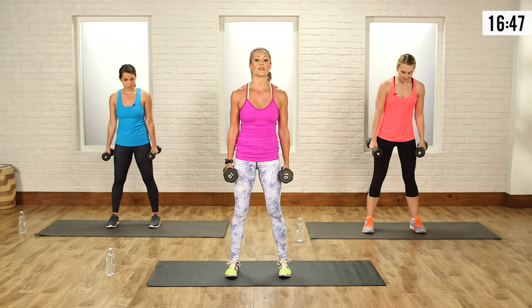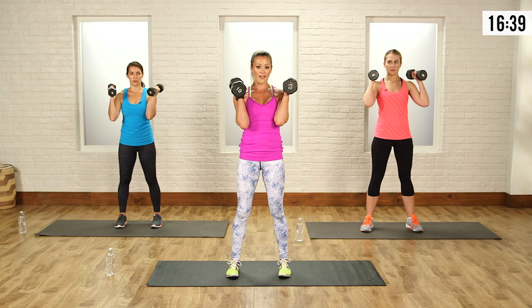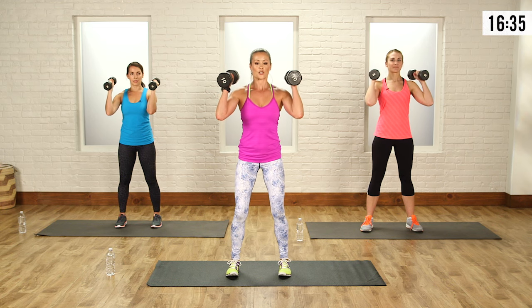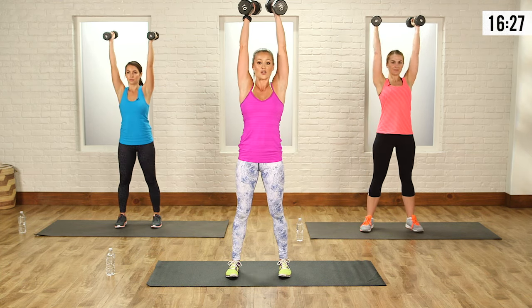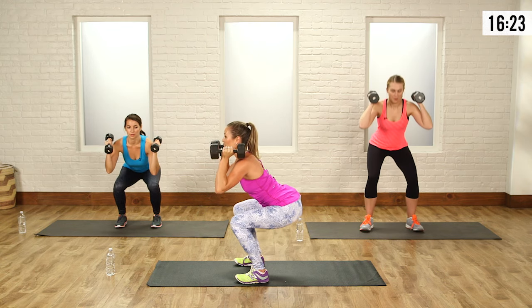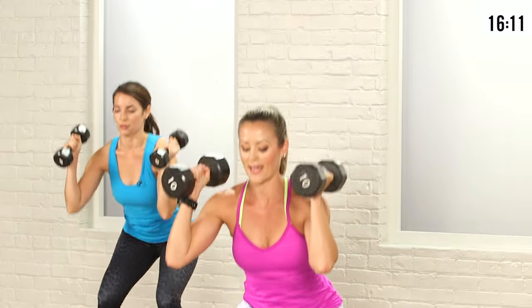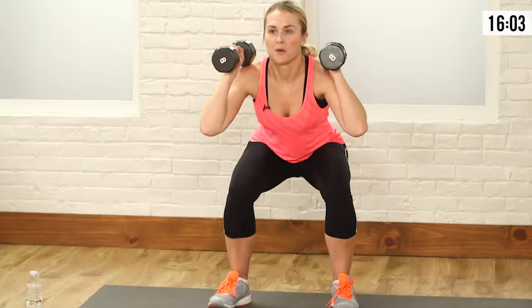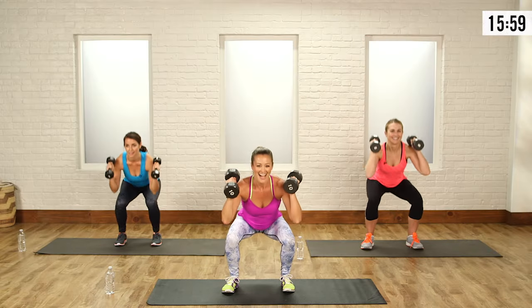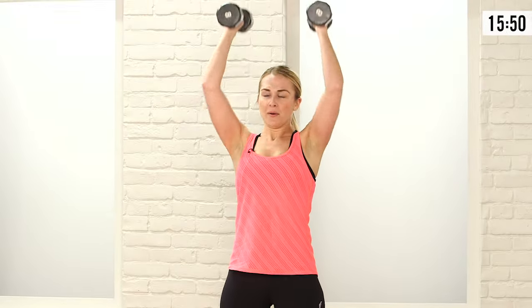Take your feet about shoulder width apart — a little wider than hip width. You're going to do a squat and press. Your weights come up to your shoulders, not resting — strong, chest is up high. We're going to squat and do a press, palms face in. Make sure when you sit back, your hips go back, weight's on your heels, and your back has that nice curve. Squat and press, big exhale on the way up. One more — squat and press.